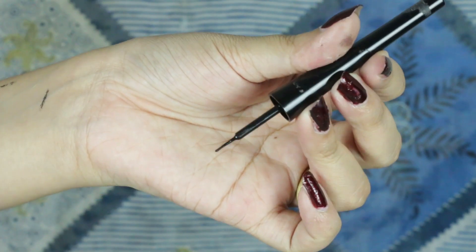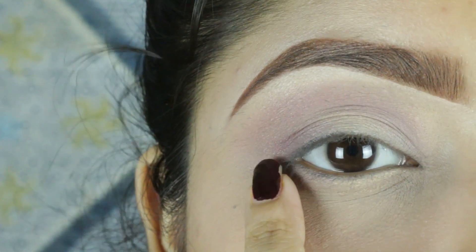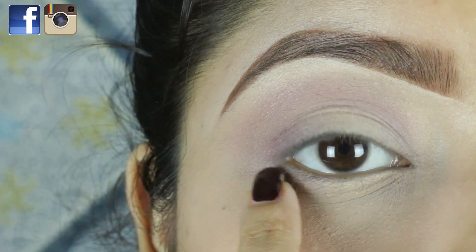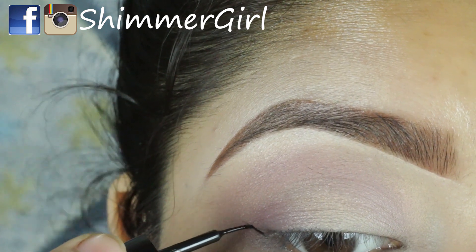When your hands are not steady, we will not use the liquid liner. Instead, we will use a thin gel eyeliner — a precision eyeliner. I will show you a little thin line. Do not worry, that does not need to be perfect.